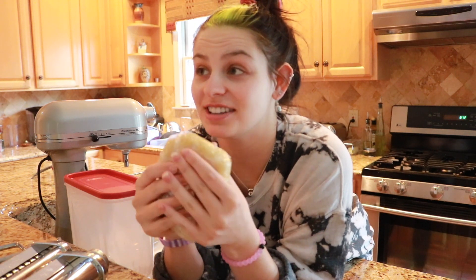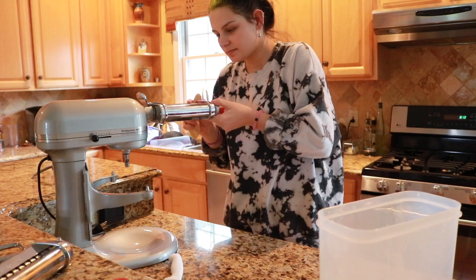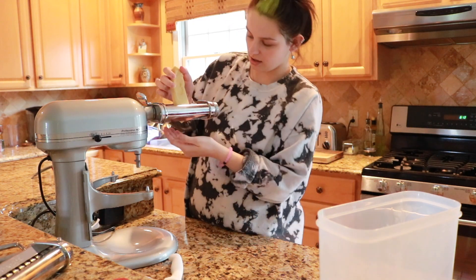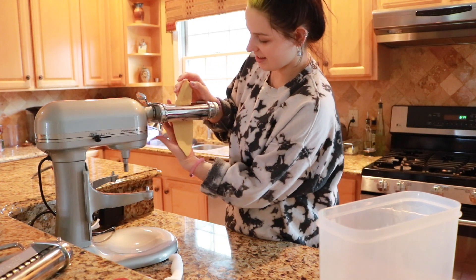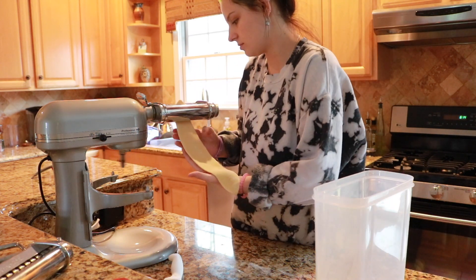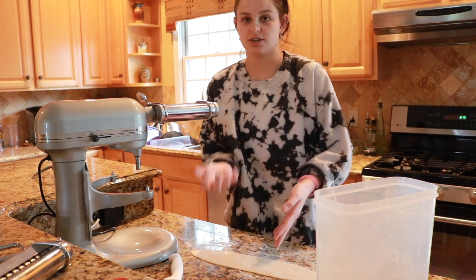The pasta has chilled in the fridge for 30 minutes. Now we're going to roll it out and thin it out with the pasta roller. Right now it's on the widest setting. I'm going to thin out all the pasta and then do the shapes.